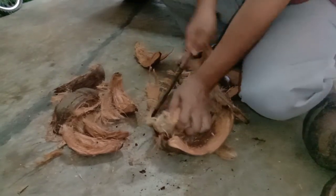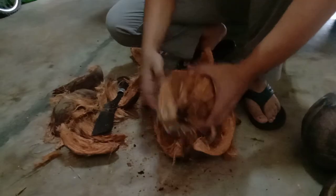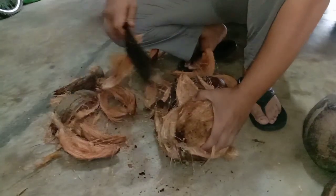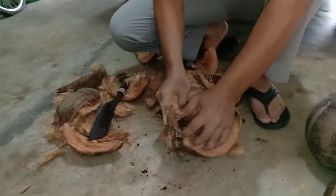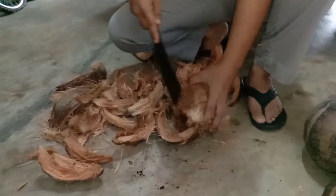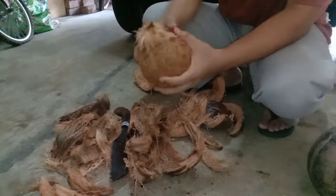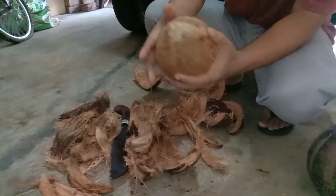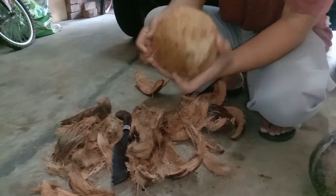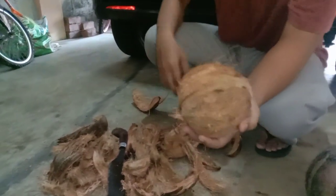Careful guys with your hand — the machete is very sharp. Do it slowly if you are not familiar with the machete. This is the last part. Put the top of the fibers and our job is done.